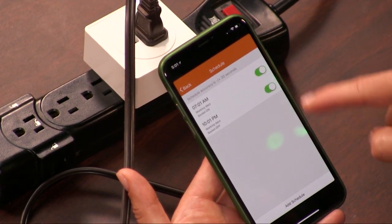Pretty basic, but it works. And as I mentioned earlier, it is cheap — only $15.99. And for another $15.99, you can also throw in a Monoprice Smart Bulb.